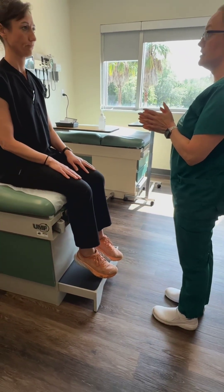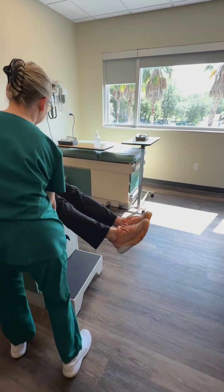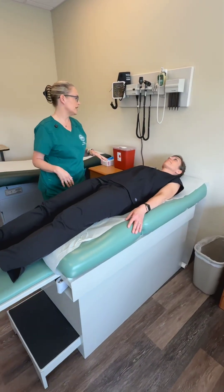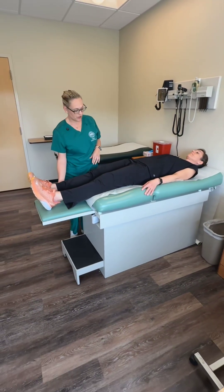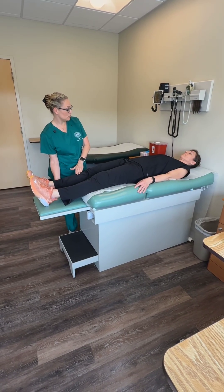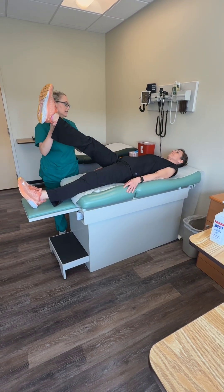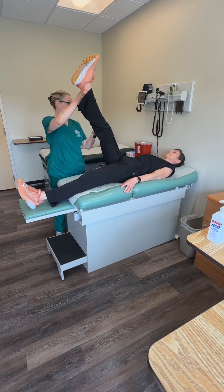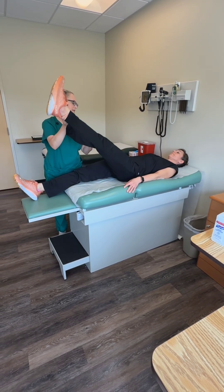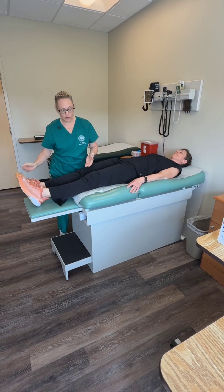There's one more specialty test I want to perform on your spine. If you could lie back for me. I'm going to do something called a straight leg raise. I want you to allow me to keep your knee straight — I'm going to move your leg for you — and just tell me if you start to have any pain in your back. Good. Let's do the other side — we're testing for sciatica. All good? Great. You can go ahead and sit up.